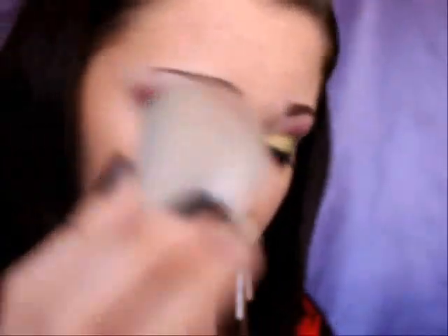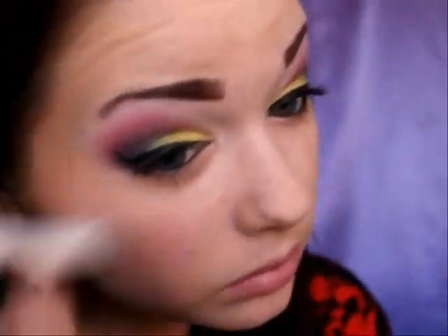For cheeks, I'm just going to take the Metal Mania palette. If you don't like shimmery blushes, you can pick a matte color for your blush, but I don't mind them, so I'm going to take that shimmery pink we used on the crease and apply it as blush. Be wary of shimmery blushes though — shimmer on your cheeks will make your pores stand out, so if you have large pores or are self-conscious of them, I'd recommend going for a matte blush.